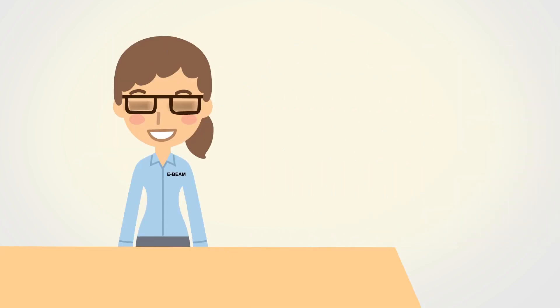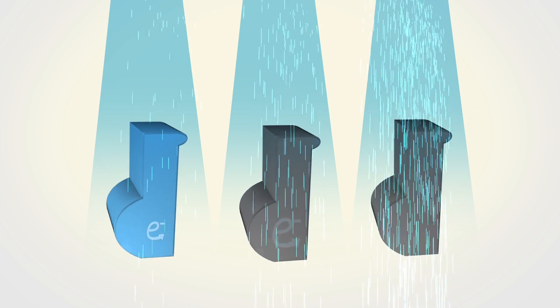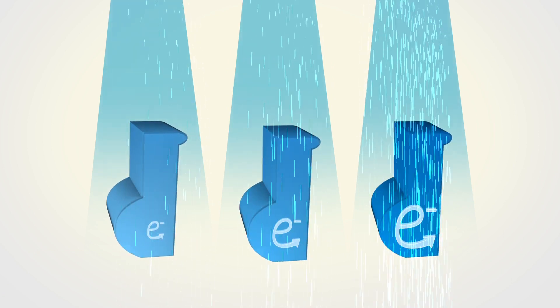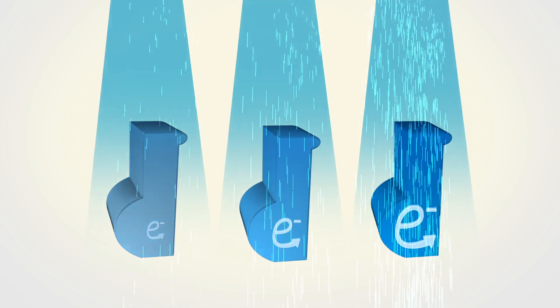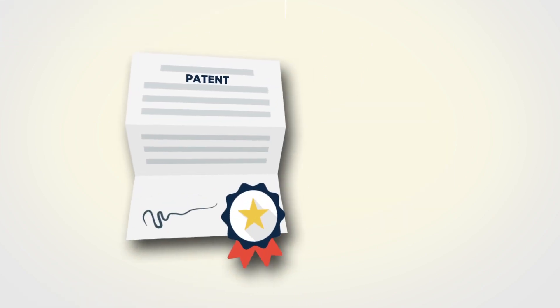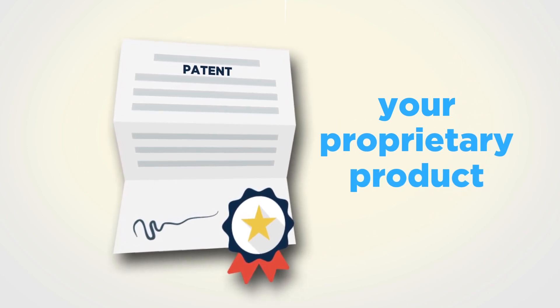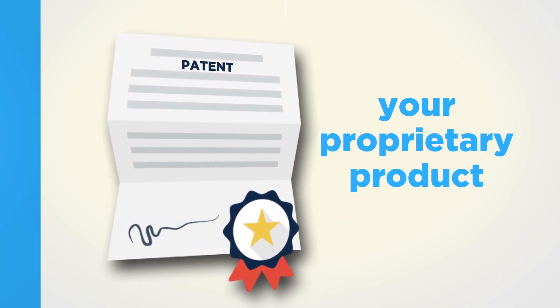So how do you get started? You can call one of E-Beam's friendly technical services representatives to explore your idea. In a simple experiment, you send three samples for low, medium, and high levels of dose. Then you can test the samples for the physical property improvement you're looking for. The new product that you invent is all yours — it's your proprietary product, and E-Beam will help you keep it confidential.